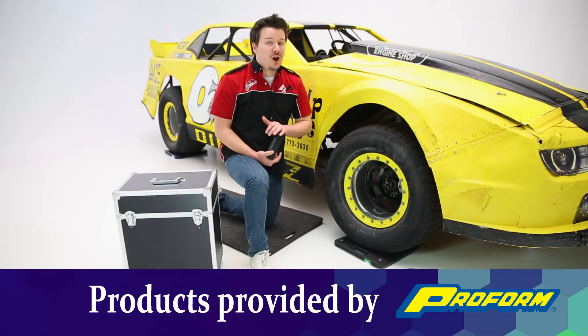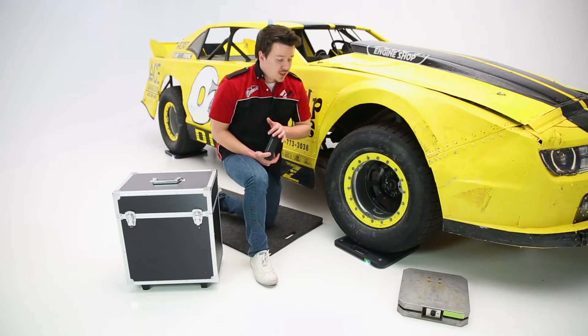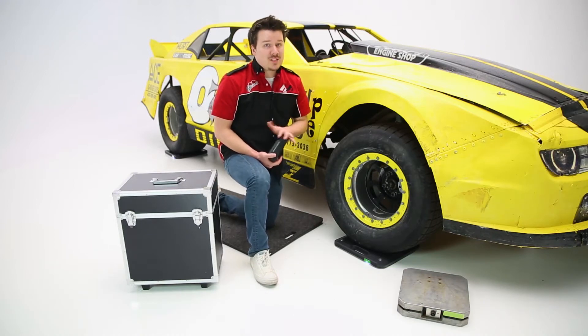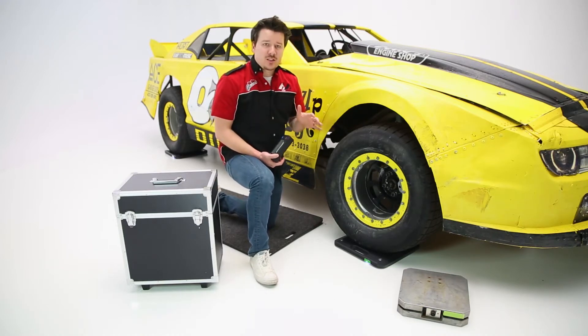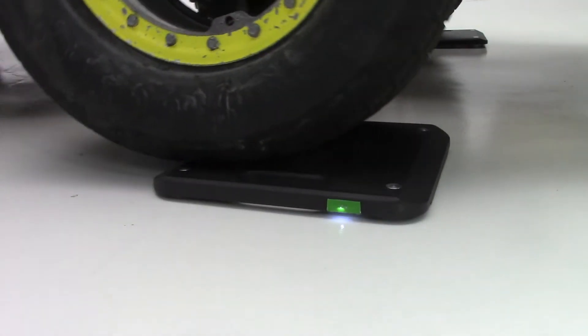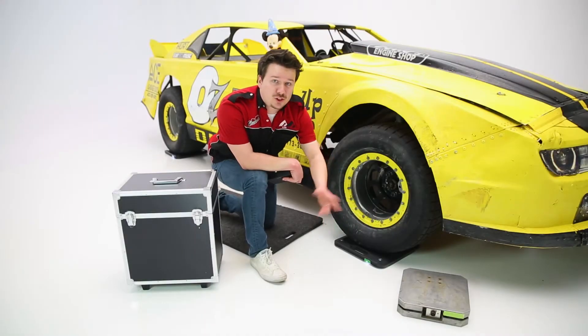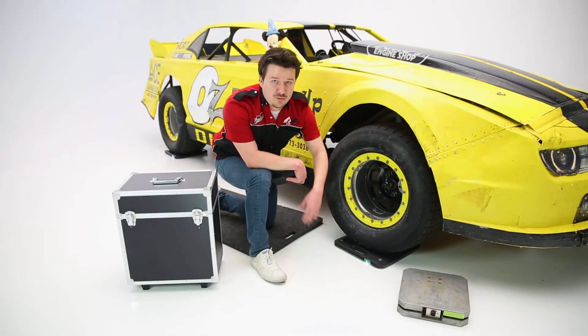Hey guys, Steven Peelers here back in the garage. Today we're looking at Proforma's low-profile and wireless scaling system, and this works for anything at or below 7,000 pounds. This is a great solution because you can actually drive or roll your vehicle up onto this low-profile system — very easy compared to a traditional scale where you have to hoist your vehicle or put a ramp in place to get your vehicle up onto the scale.